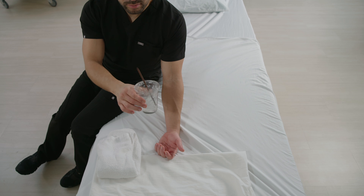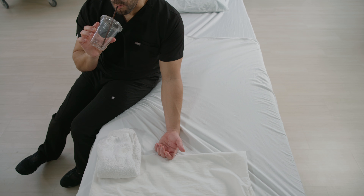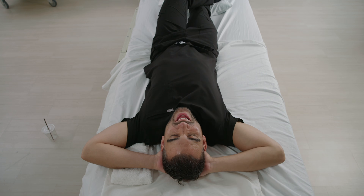Hydration. Offer the client fluids. When the body is properly hydrated, veins become more dilated. And remember, relax — you can do this.